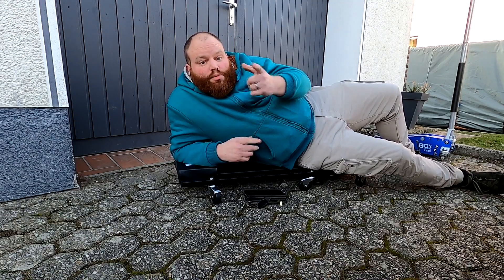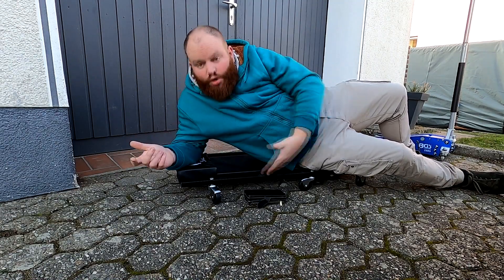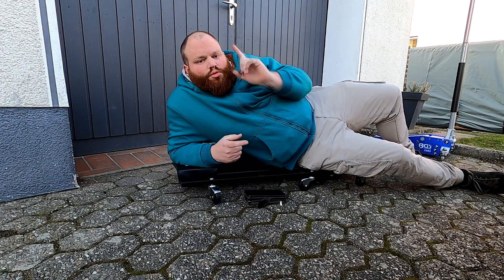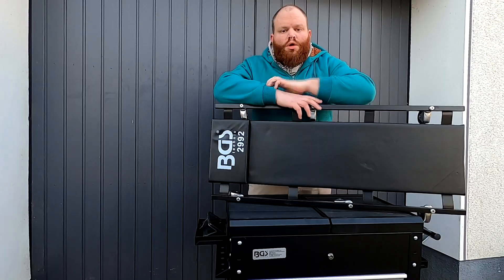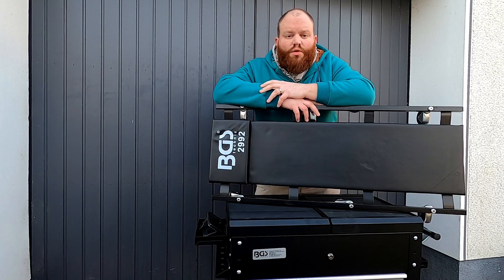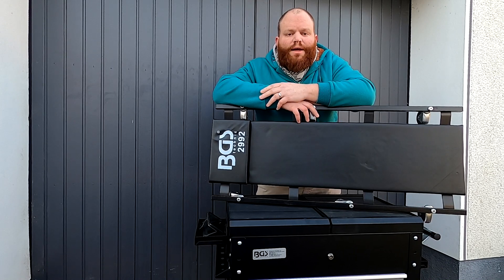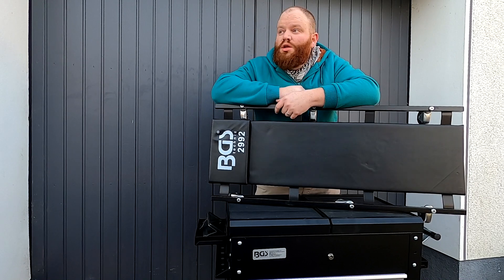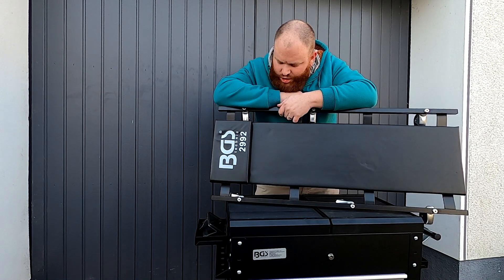Servus liebe Schrauber und Kulturbanausen, willkommen im heutigen Video. Wie ihr sehen könnt, heute geht es um eine Liege oder um mobile Arbeitshilfen, um unter Fahrzeuge zu fahren. Die 'Draw Me Like One Of Your French Girls' Nummer war nur ein kleiner Gag am Rande. Heute geht es um diese Werkstattliege.